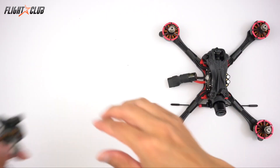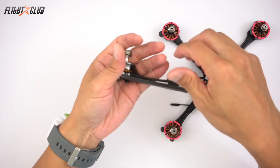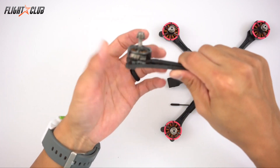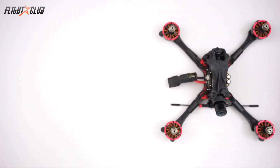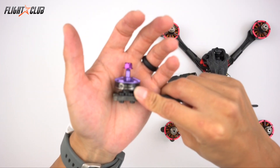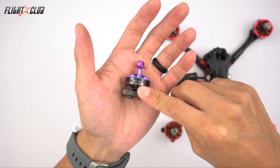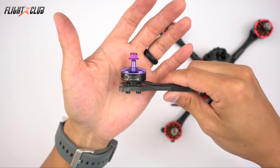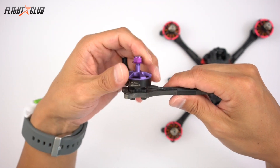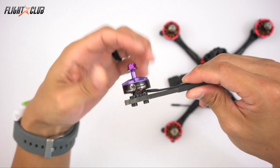I also tried the T-Motor F40 Pro 2 at 2400 KV and 2600 KV — both great motors, but if you can handle the power, it was too much for me. Then I tried the Brother Hobby R2 2205 at 1700 and 2600 KV motors. Another great motor, except the 2600 KV was a little bit too inefficient — I was getting under two minute flight times.